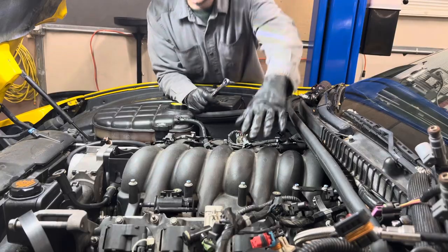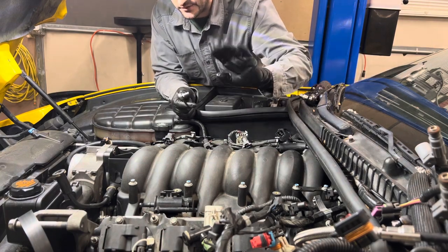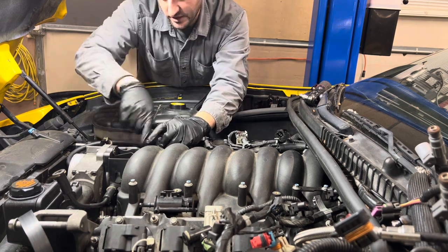I undid the injectors, unplugged all the harnesses, and moved the injectors out of the way so my fuel system is still intact. I don't want to leak fuel anywhere — that'll be the easiest way to do it. Next I'm going to take off the intake.